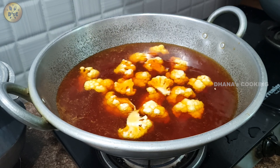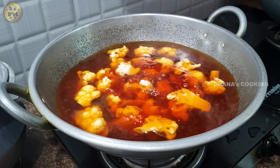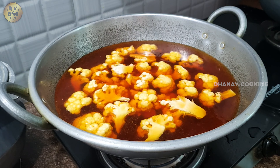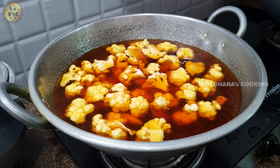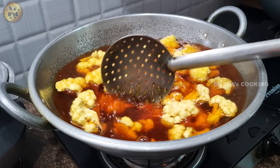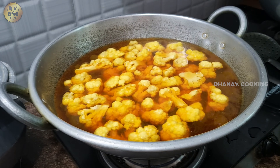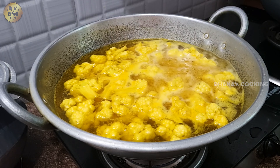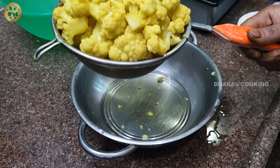We have to cook this a little bit. We will clean this bread. Now we will cook this a little bit and clean it too.